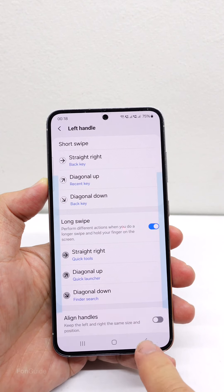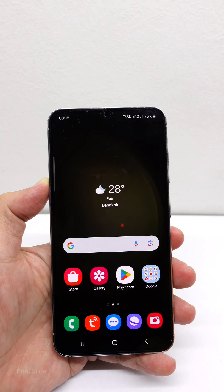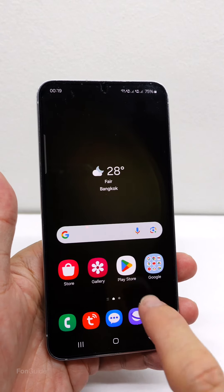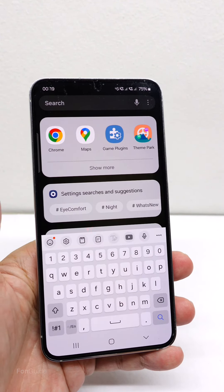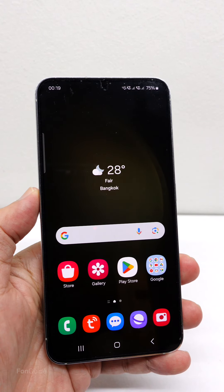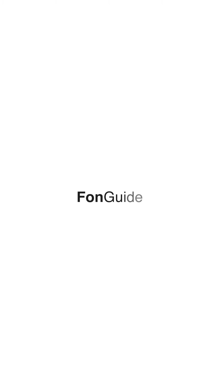Once done, you can perform a long swipe down diagonally on the home and app screens to open the Finder with the keyboard open. Let me show you. Isn't this gesture incredible? That's it for this video. I hope you have an idea of the workaround to set up with the One Hand Operation+ module. Thanks for watching.